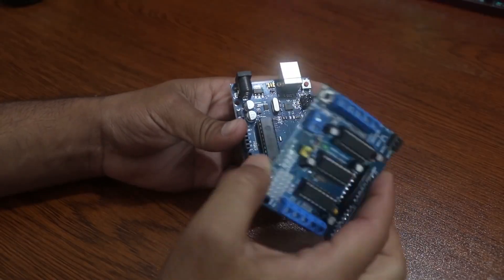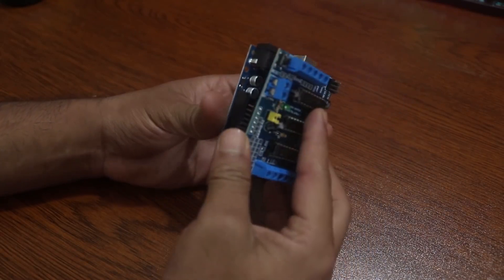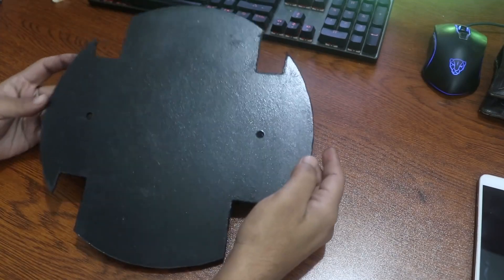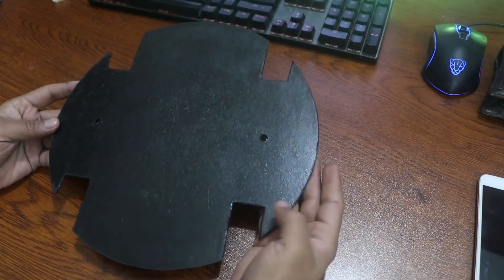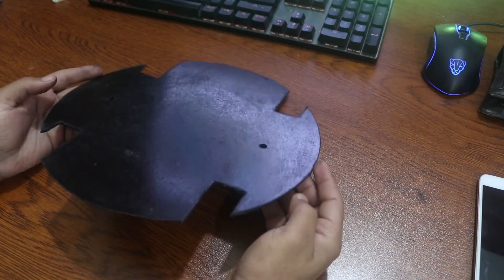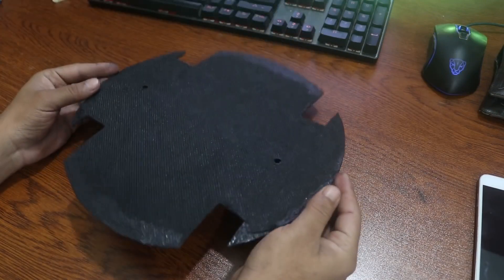Now take your Arduino and connect it with the motor shield using the GPIO pins like this. I'm going to use this homemade chassis or base body for my robot — you can make it or buy it on your own. I will add the chassis design in the description box.